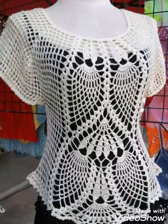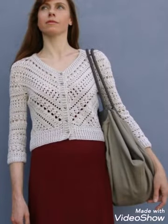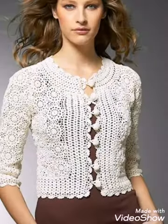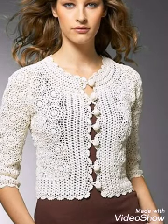Hello friends, welcome back to my YouTube channel. So how are you all? Hope all of you are well and fine, and enjoying all of my videos. In this video I am sharing with you some open design sweater tops and blouses ideas.